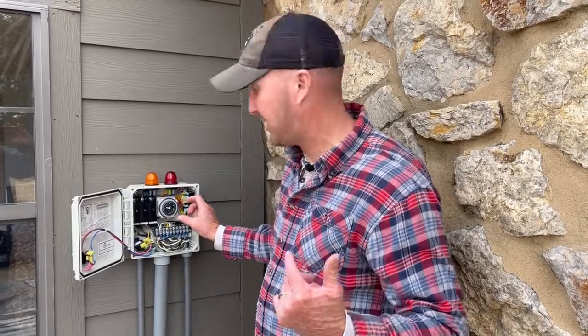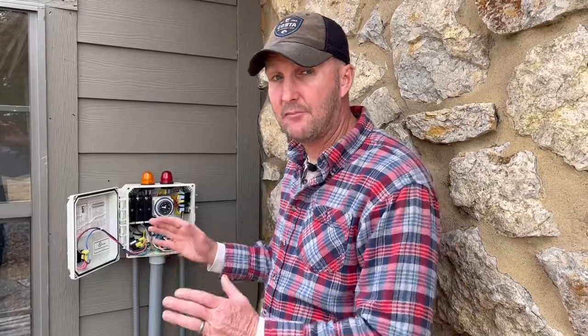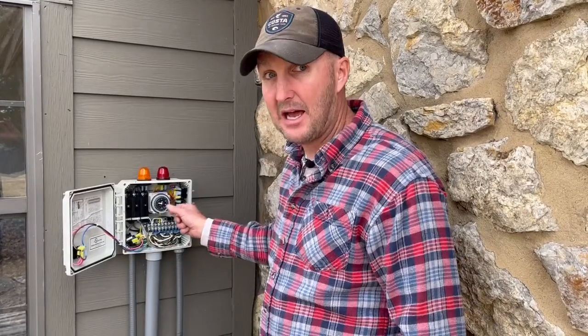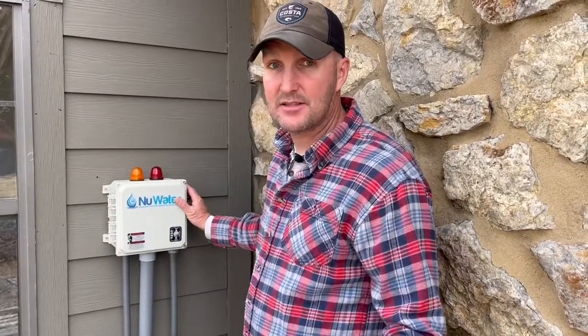You'll have to set the timer — there will be another video in the same location showing how to do that. All the tabs are already pushed out, so you don't have to worry about that. Set your time on the timer, shut it, screw it back, and you're done.